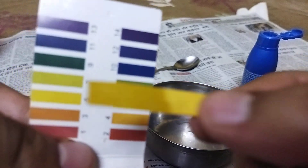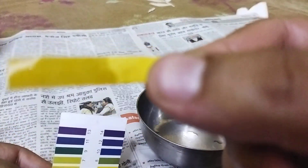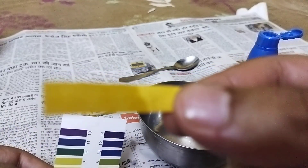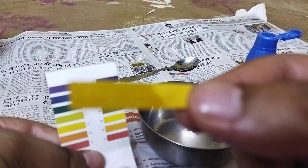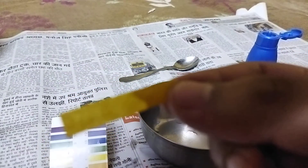If you see closely you will see that it is slightly green in color. Let me show it more closely to you. It may be looking orange from your perspective, let me adjust some things.